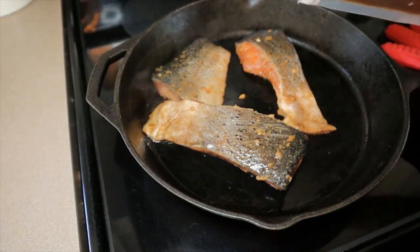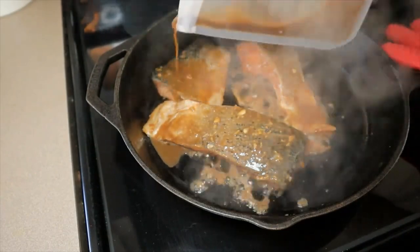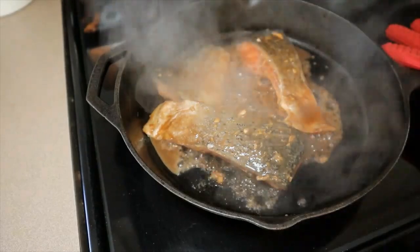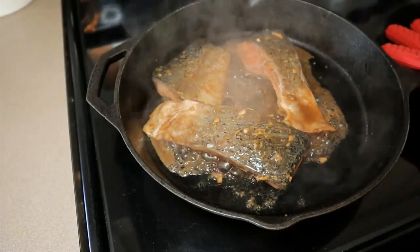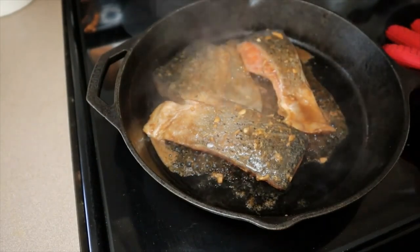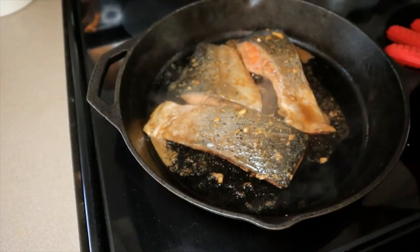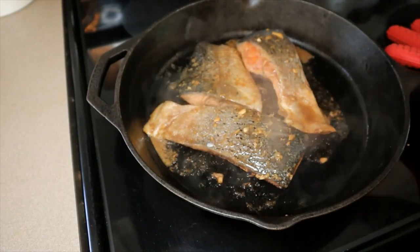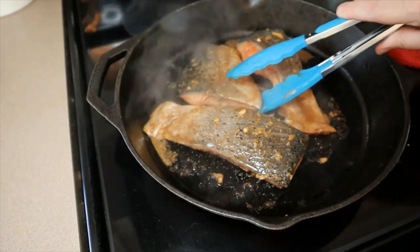I've had them cooking about a minute and a half, and now I'm just going to add some of the marinade back in and let that cook for about another minute. My burner is on eight right now — mine goes low, two through eight, then high. I started on high and then bumped it down to eight right before I put the salmon in.